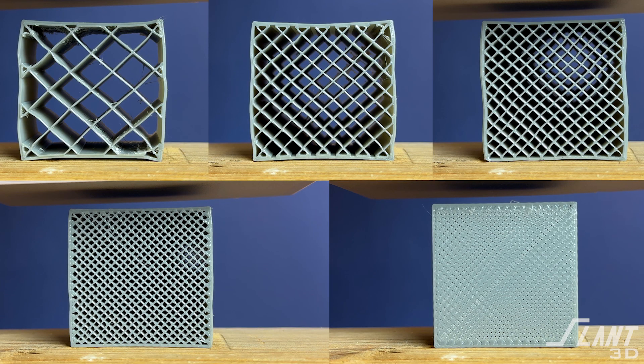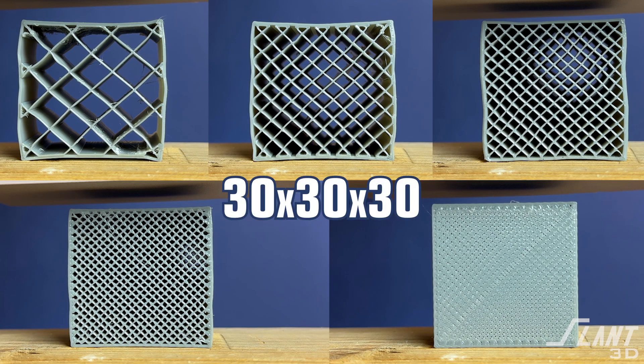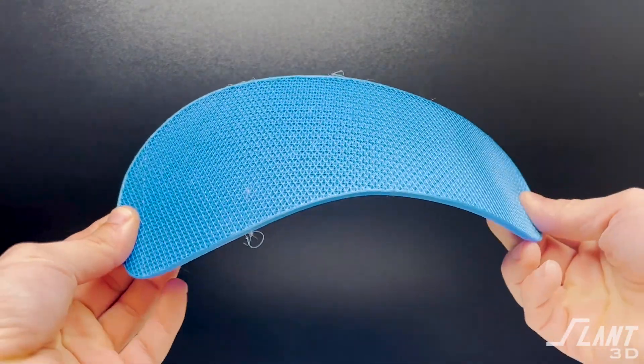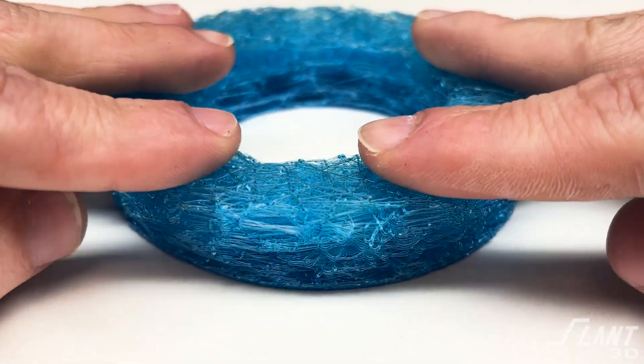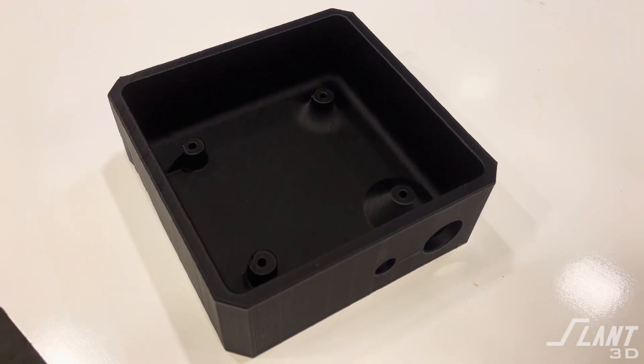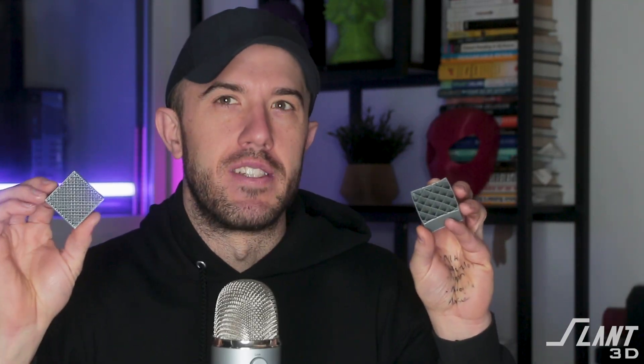These are TPU cubes and each one is 30 millimeters to a side. We put them inside of a compression rig to show how different infills behave and how they affect a part when you're printing with it. This is really useful for applications such as shoe insoles, motorcycle armor, or electrical enclosures — how you design and how dense the infill is really changes the properties of the part even though the material is exactly the same.